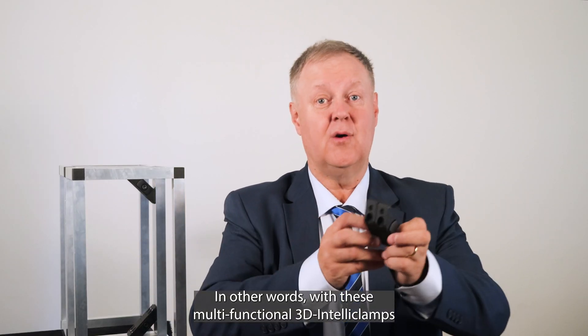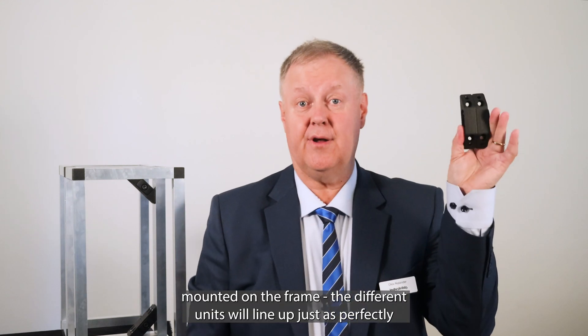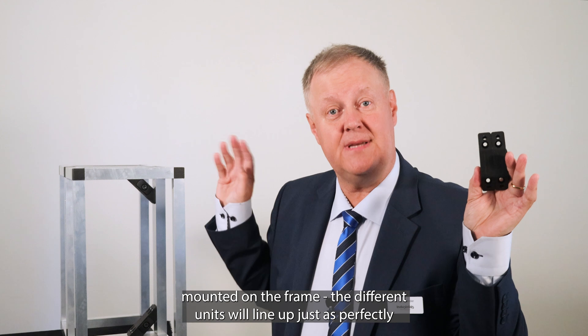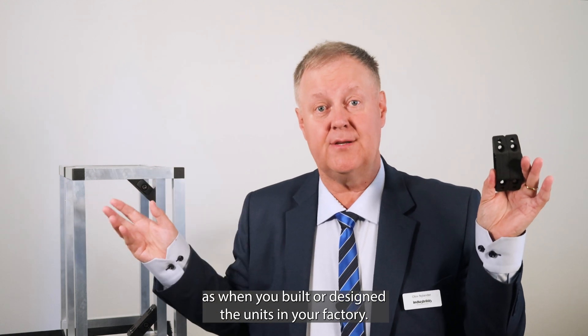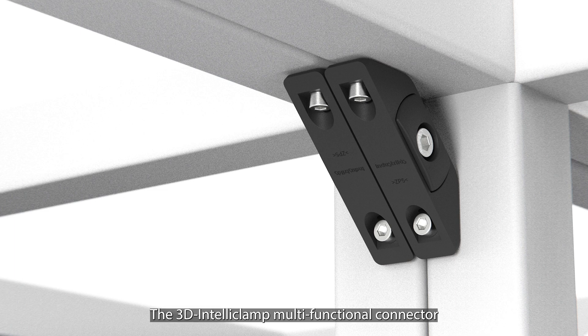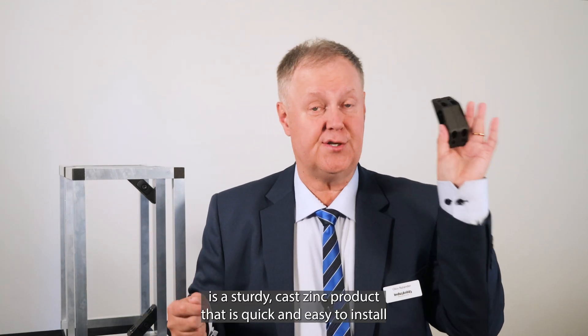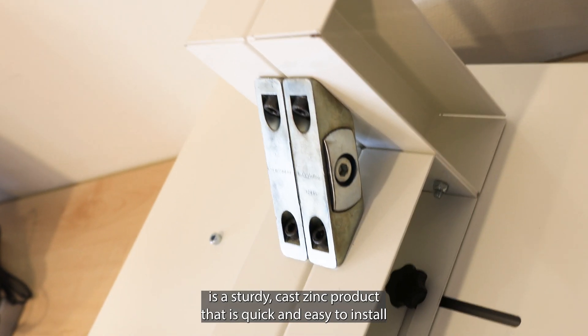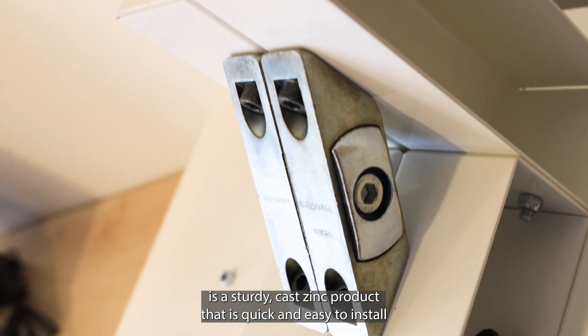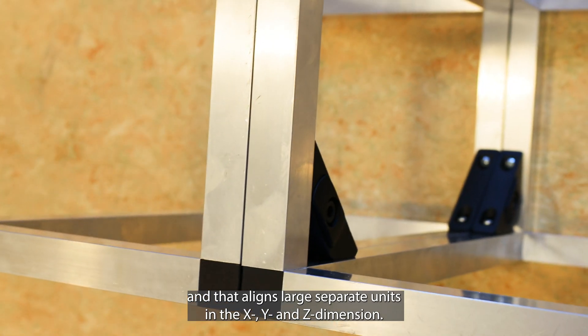In other words, with these multifunctional 3D IntelliClamps mounted on the frame, the different units will line up just as perfectly as when you built or designed the units in your factory. The 3D IntelliClamp multifunctional connector is a sturdy cast zinc product that's quick and easy to install and that aligns large separate units in X, Y and Z dimension.